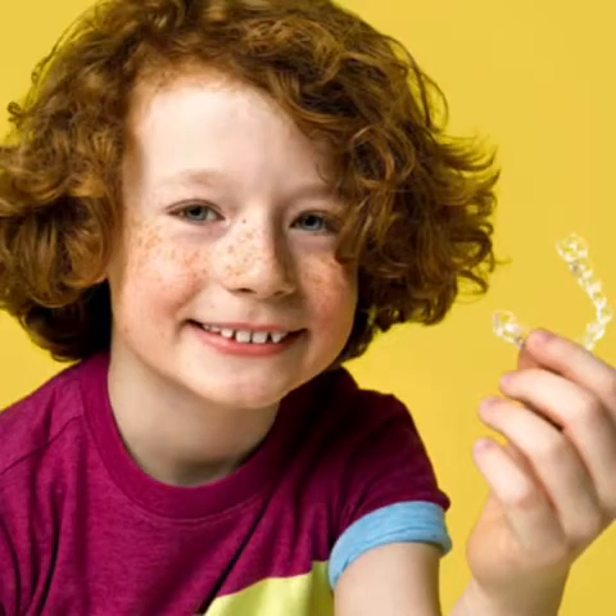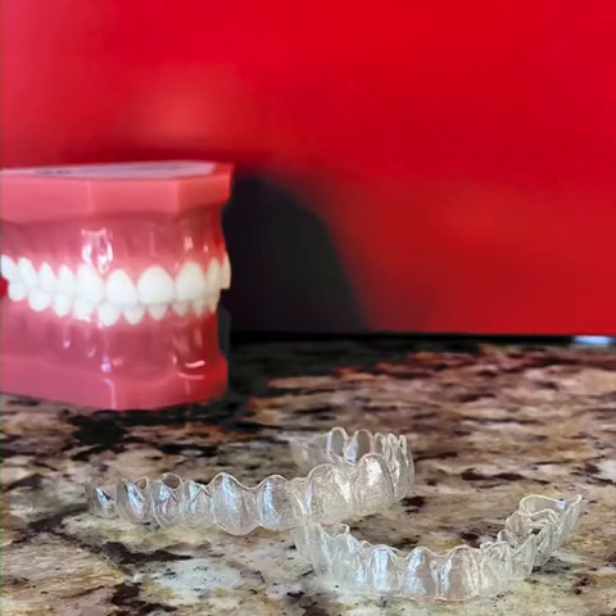You will start out wearing each aligner for two weeks at a time. At each appointment, your doctor will evaluate your progress and determine if you are able to switch to a ten or seven day rotation. Be sure to stay on the same number of aligners for both upper and lower, as each set of aligners coordinates your bite.